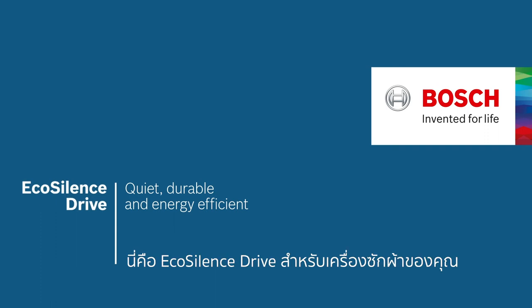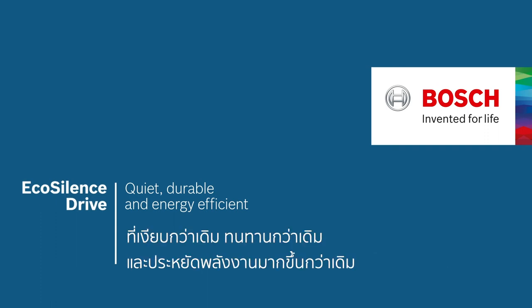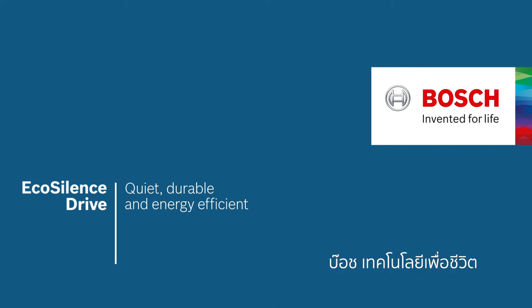This is EcoSilence Drive — for washing machines that are quieter, more durable and more energy efficient than ever before. Bosch. Invented for life.